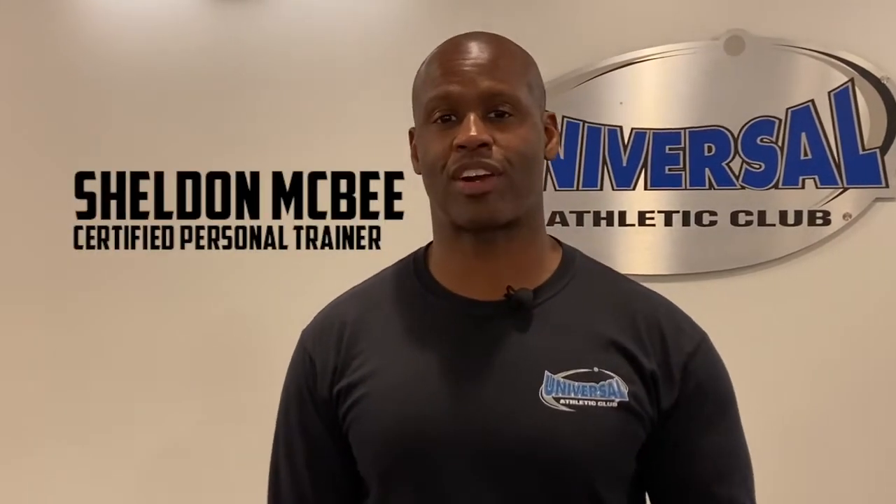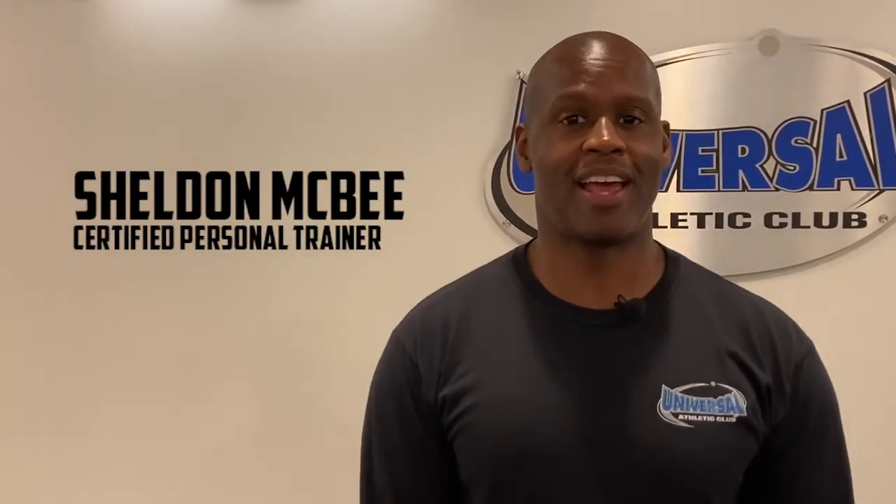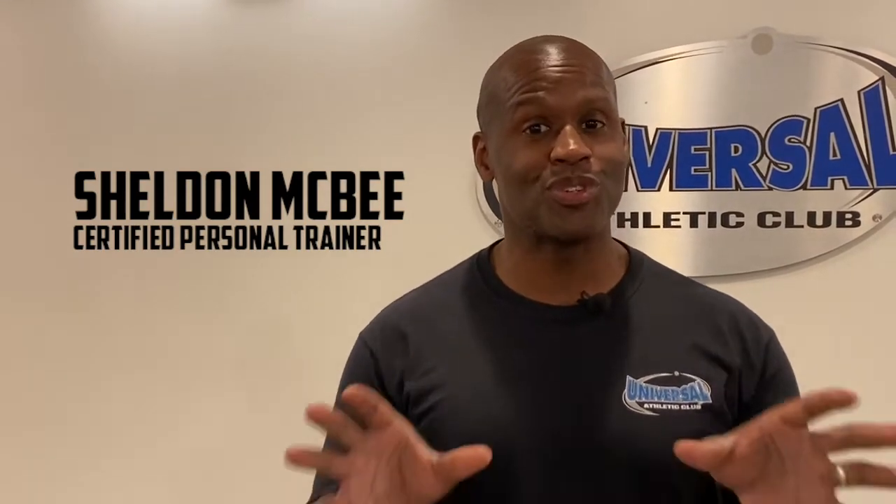Hey, this is Sheldon McBee, personal trainer at Universal Athletic Club. I'm here today for some of you group fitness junkies who love taking Body Pump, on how you do the clean and press properly. I teach class all the time, I see some great technique in the room, and I see some things that can be worked on. Today's a tip video on how you can make this move really rock for you so you get great results.